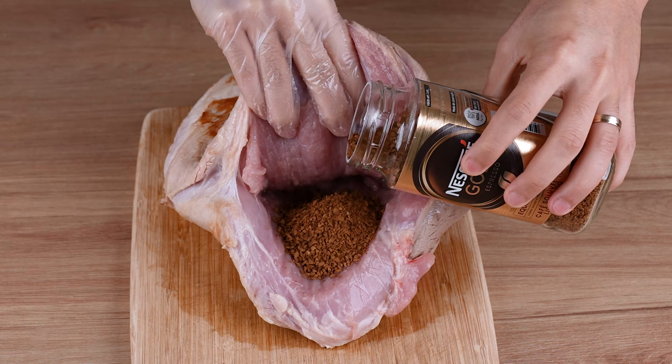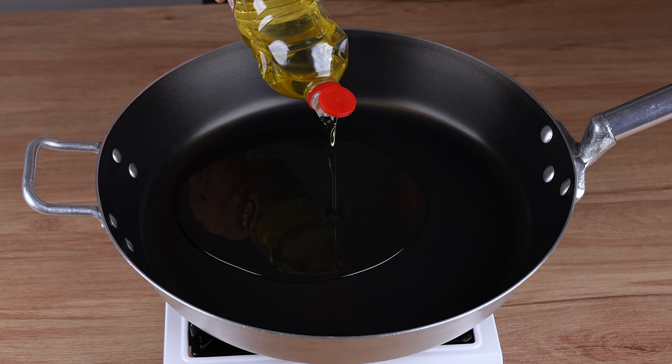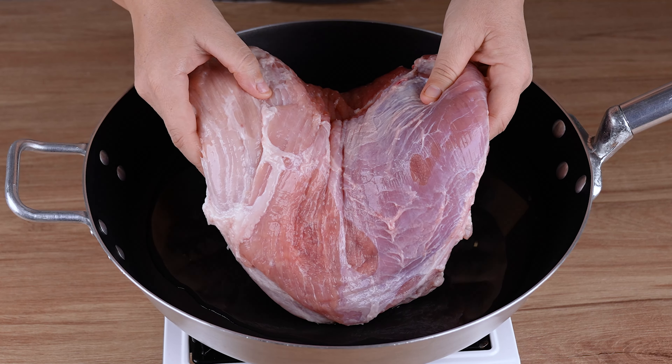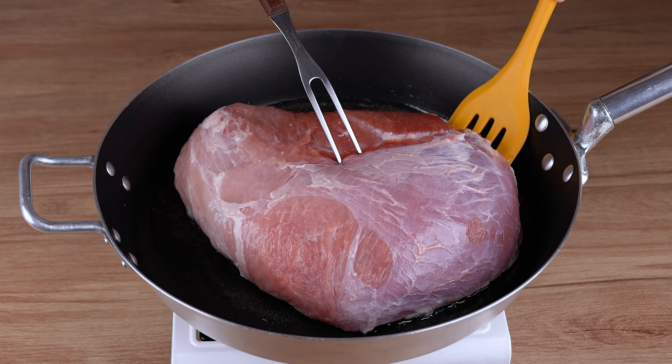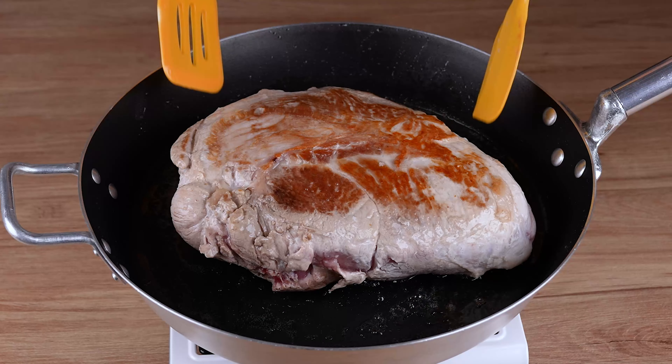Add coffee and the meat and the result will surprise you. In a large skillet over medium to low heat, start by adding enough vegetable oil to cover the bottom. Then add a pork leg weighing approximately 2 kilos and fry on each side for 2 minutes.